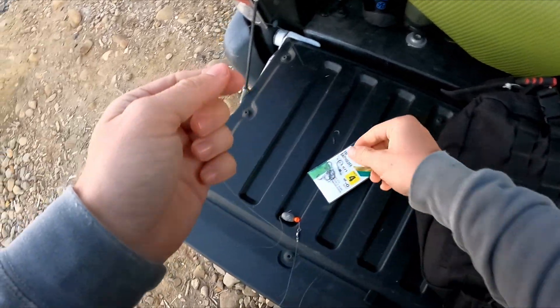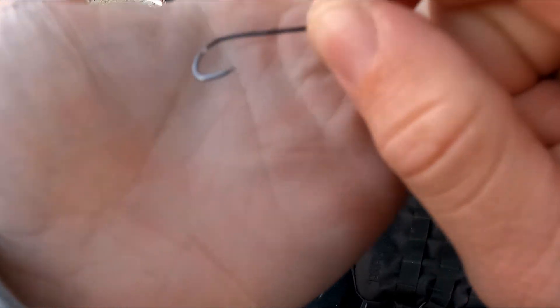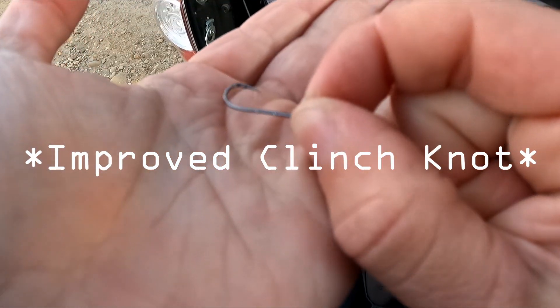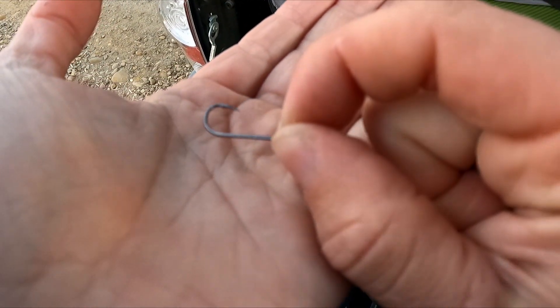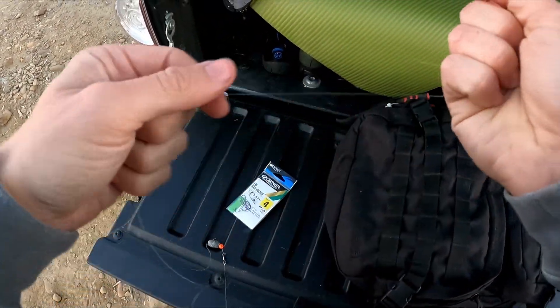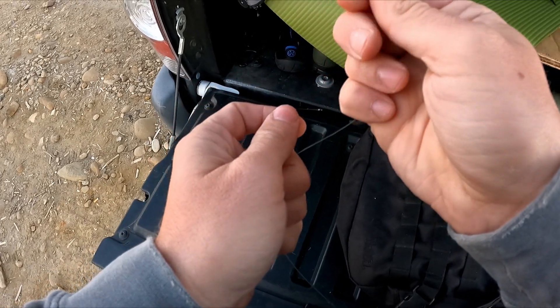The knots I've been using — I call them a fisherman's knot, I think they're officially called a double clinch knot or something like that. It's the easiest knot I know how to tie. I'm trying to show you those barbs — it's super simple and it's what I've been using my whole life.